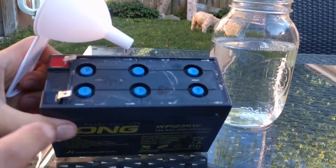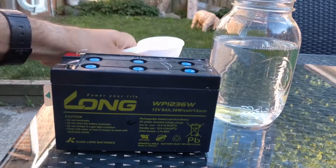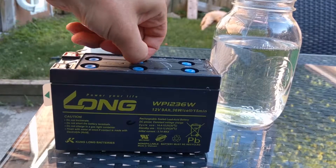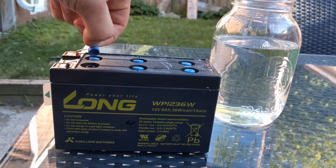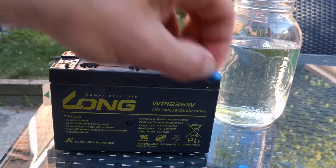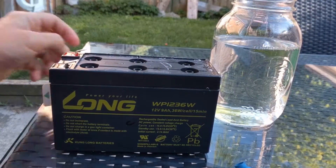Here are the six cells. Here's the funnel. Here's some water. There's some pressure being relieved as I take them off. Removing all six caps. Things look — I think it looks pretty dry.